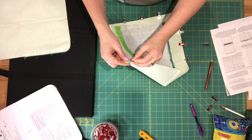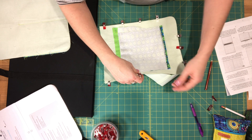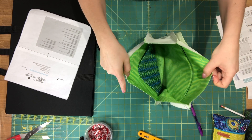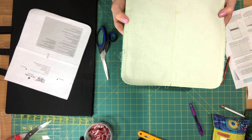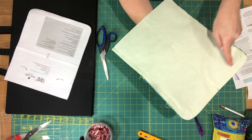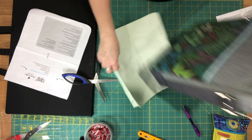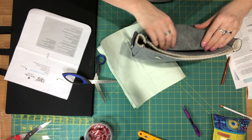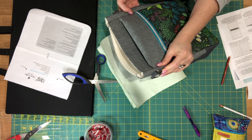I'll pause the video to attach the body panels. The lining shell is now complete — I'll trim the seam allowances. I started at 3/8 inch and increased to somewhere between 1/2 and 5/8 inch. Now take your exterior shell, make sure the flap is folded down or tucked inside so you don't sew it into the top seam, and make sure the rectangle rings point down towards the bottom of the bag.